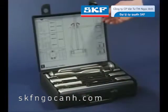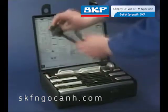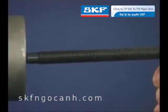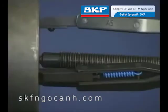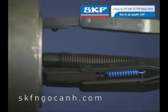In applications where it's not possible to get behind the bearing, SKF provides a special puller kit. Select the parts according to the chart on the lid of the box. The puller is assembled by placing the specially designed tips between the inner and outer raceways, ensuring pulling forces are on the outer bearing track. With this method, the bearing should never be reused.